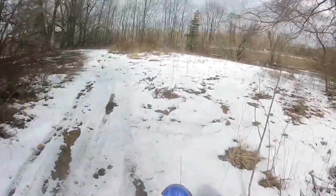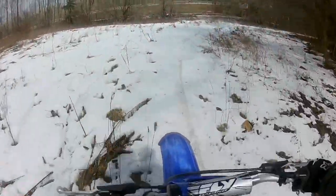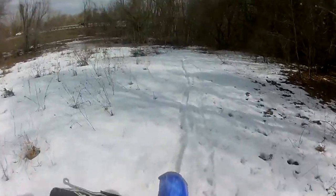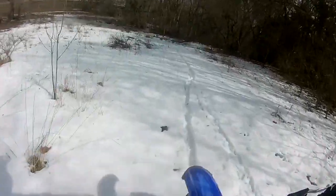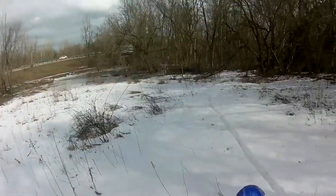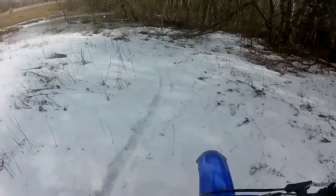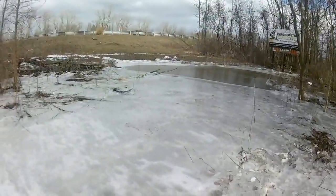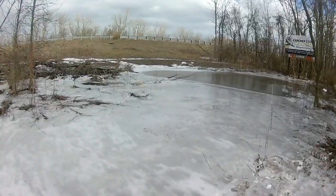We'll go check out how much water is down there. But yeah, it looks like there's a lot down here too. I saw water right there.